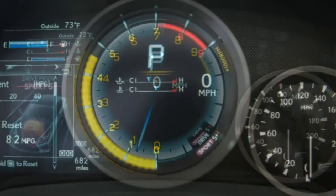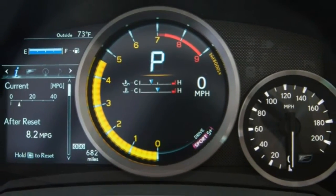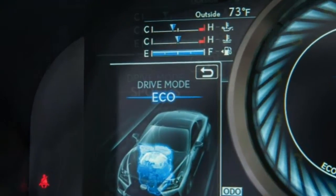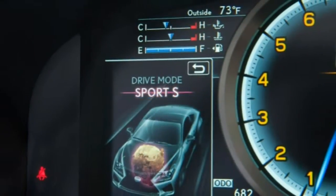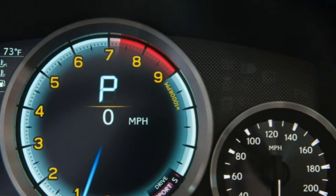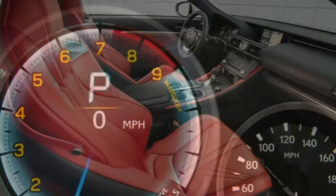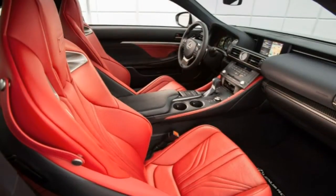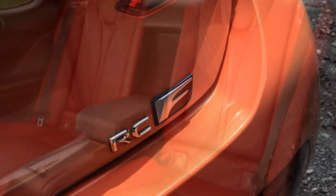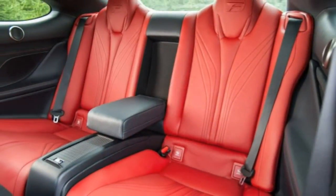The fiddly touchpad controller in navigation-equipped RC Fs is distracting to use, which was discovered during a long-term test of a 2015 RC F. Overall, we're partial to the 2016 BMW M4. It's a superior performer, is more fun to drive, and doesn't suffer from as many faults.